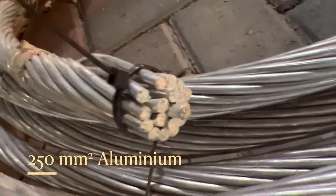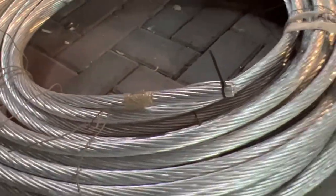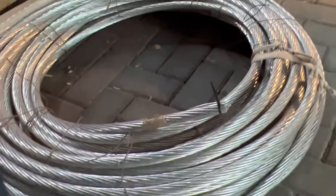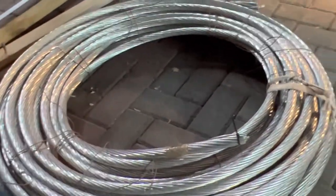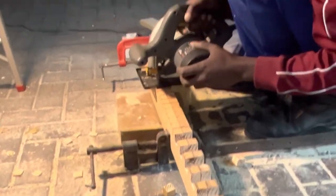I have a 250 square millimeter all-aluminum overhead conductor — a big roll of it, 48 meters to be precise — and I'm making a spool. Godwin is helping me with that.